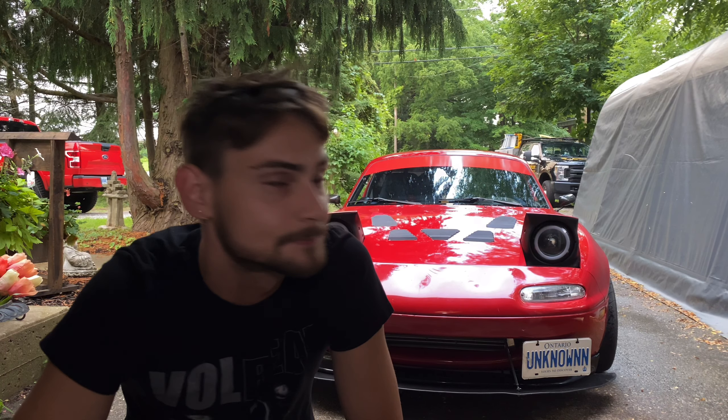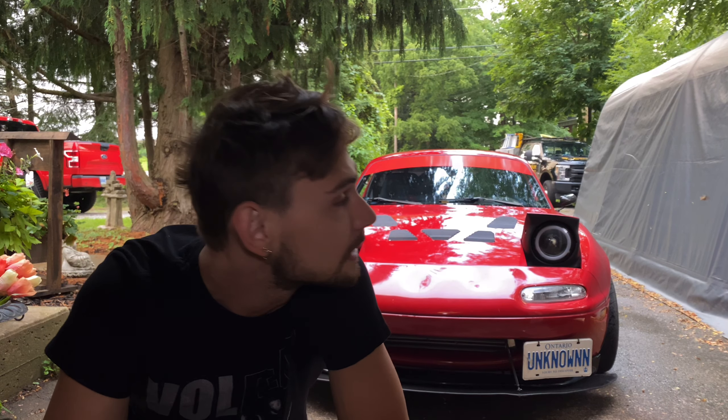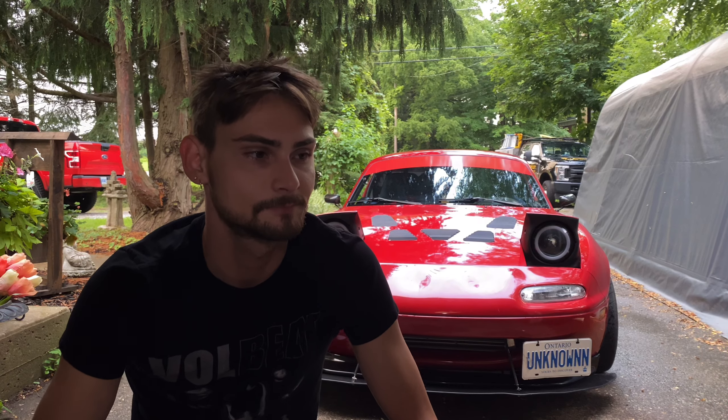I'm just gonna go over my mod list for my car. In case you guys don't know, his name is Fetty — this is version 3. The first one was the gray one, the second one was another red one, they're both rust buckets. This one's from America, completely rust free. I'll show you on another video.